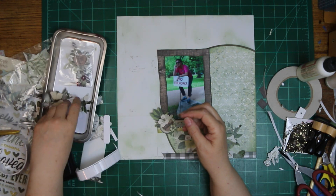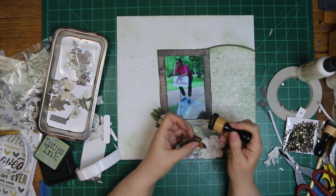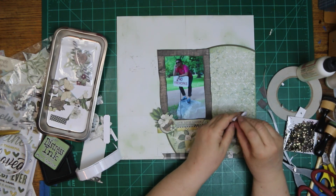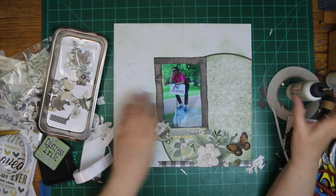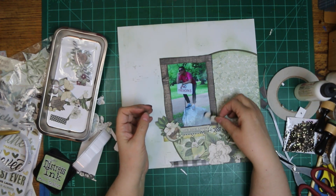I was looking at it and thought I really need something else down there, so I added a strip of the black gingham and tucked in a little ticket. It says "one fine day." I knew it said something about the day but didn't know exactly what.